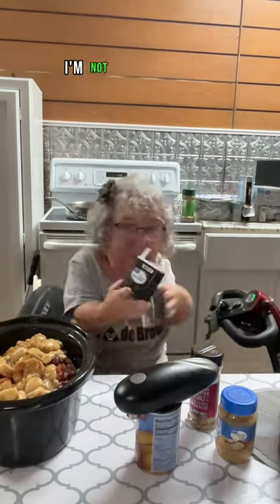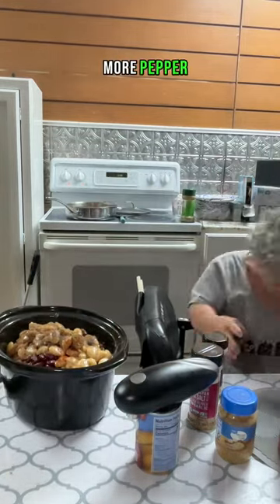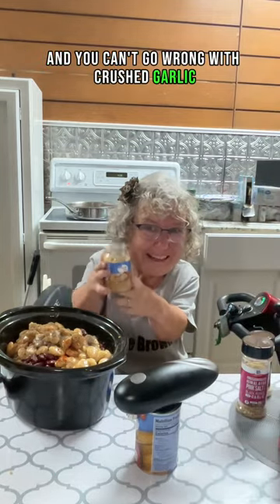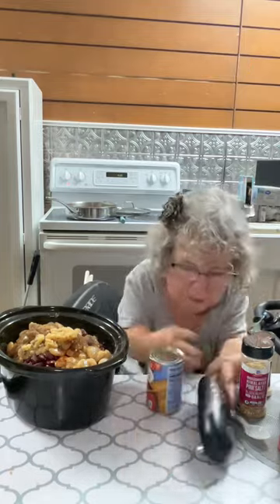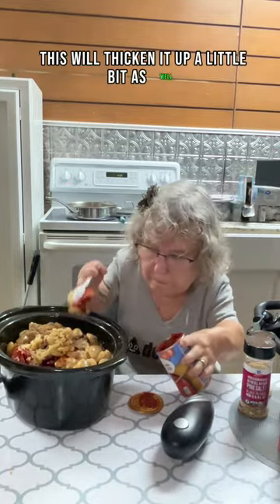And as you can see, I'm not measuring stuff, I'm just adding to it. Pepper, pepper, pepper — more pepper! And you can't go wrong with crushed garlic. Garlic is the fruit of life. So a good healthy portion of the garlic. And grab the tomato paste — this will thicken it up a little bit as well.